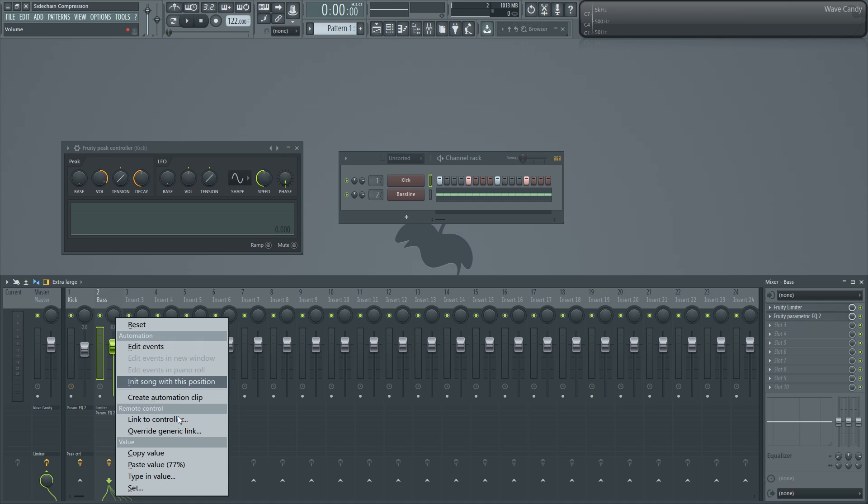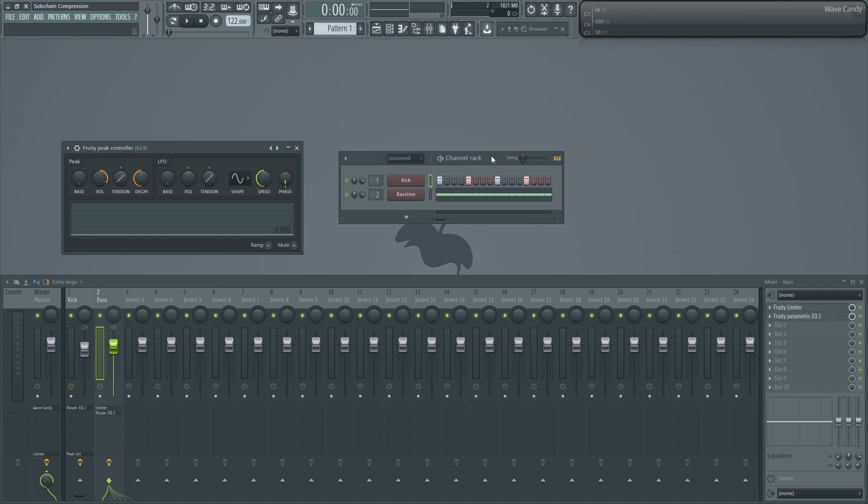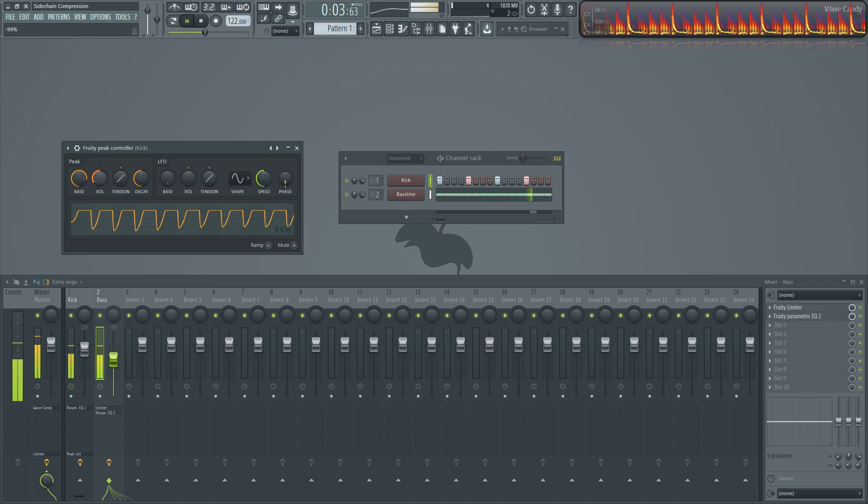I'm going to come down to the mixer and link the level of the bass to the peak of the Peak Controller. I'll hit accept, then play it back and tweak the settings as it's playing to dial it in.